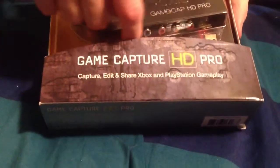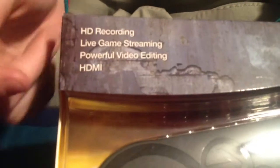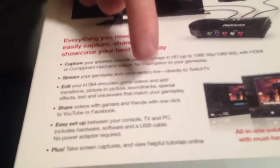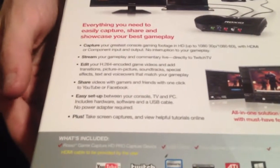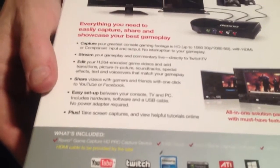The box says it captures, edits, and shares Xbox and PlayStation gameplay. You can also do the Wii but you have to get the component cable for the Wii HD. Features include HD recording, live game streaming, and powerful video editing — I'll determine that myself. HDMI is only functional with the Xbox, though it doesn't say that on the box. It encodes your videos while you record, which is pretty cool, and has one-click sharing with YouTube or Facebook.